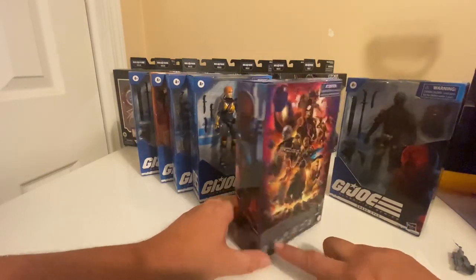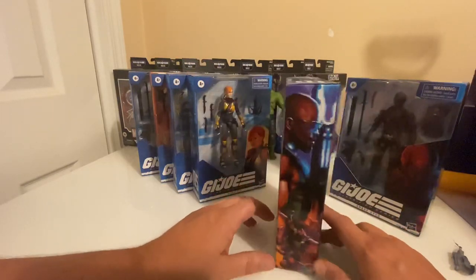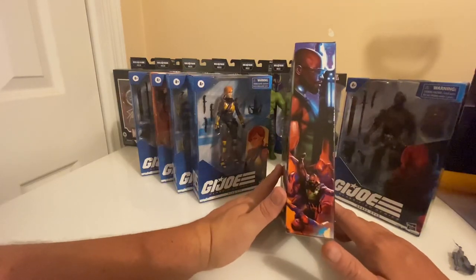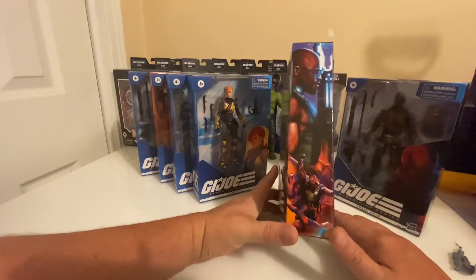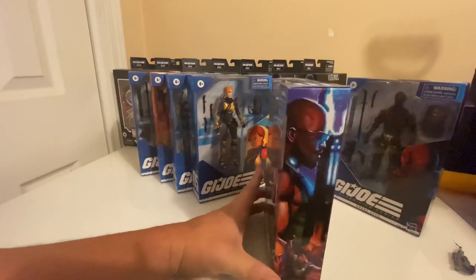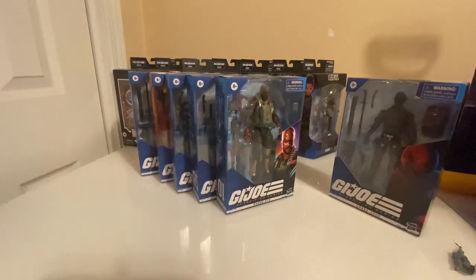A buddy of mine actually opened one up and did a live unboxing of a figure he picked up in a toy store not far from here. Something I've seen over and over online is the expected release of Alley Vipers. If Alley Vipers come out, I'm going to army build them. With some others that are supposed to be coming out, I kind of want to army build those too.